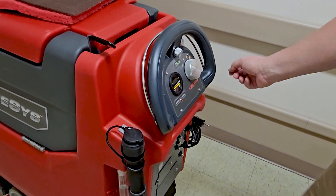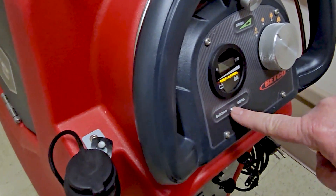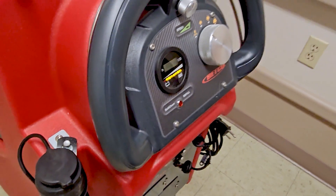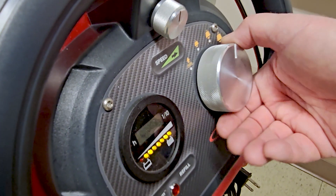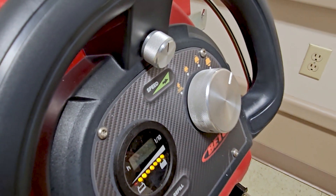My speed control is right here. It lets me know when the solid is low with the solid chem refill button. This machine has best-in-class down pressure, starting at 60 pounds, going up to 85, and then a maximum of 110 pounds of down pressure.